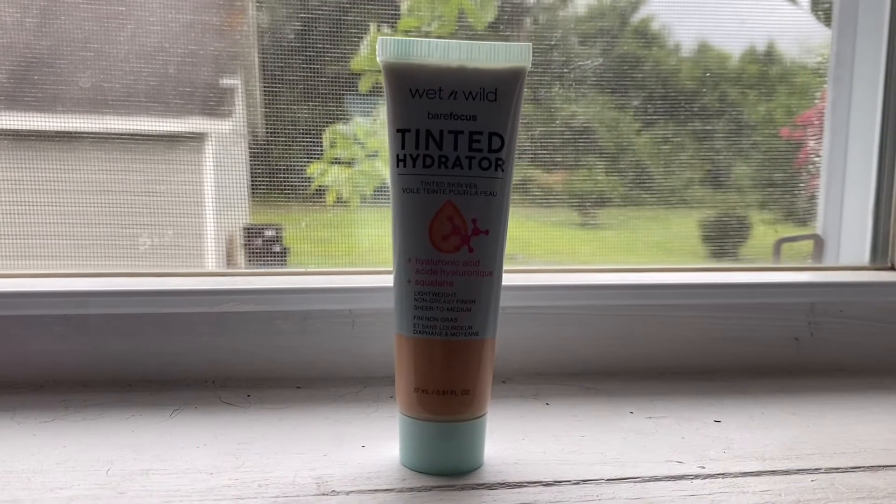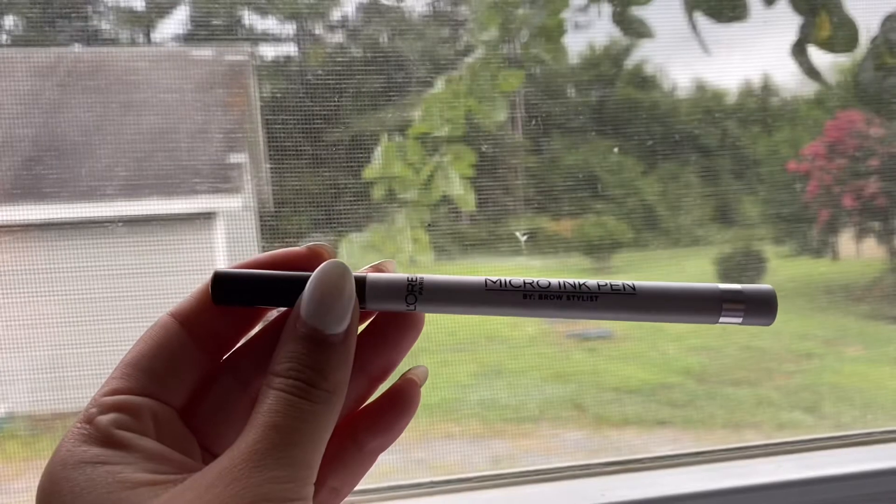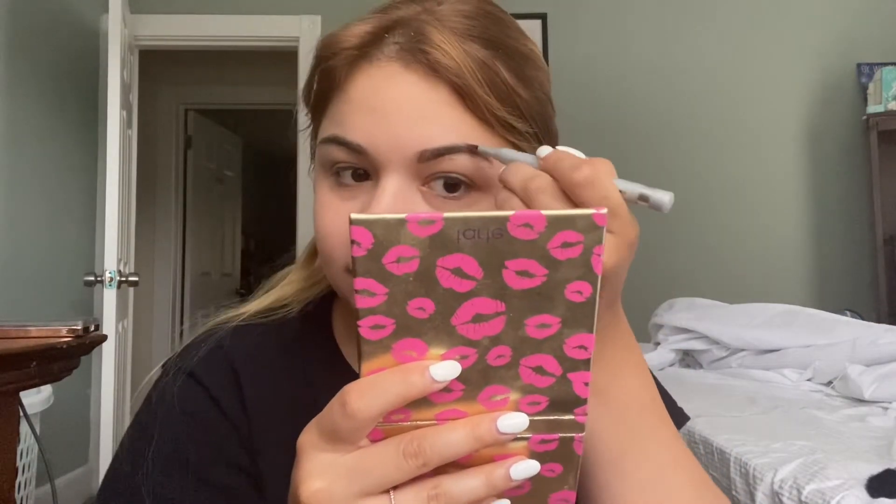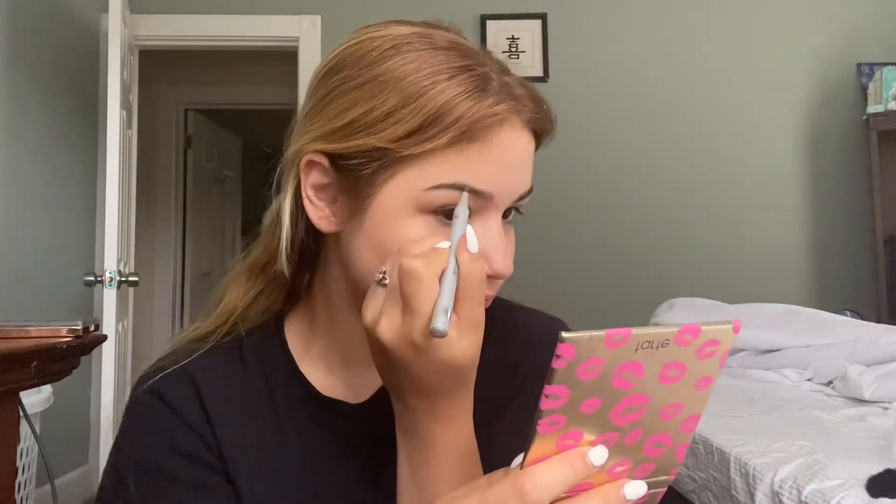I'm going to start off with this tinted moisturizer. I'm going to be taking this Wet n Wild brush to apply. While I have some time to allow that to soak in completely, I'm going to be focusing on my eyebrows with the L'Oreal micro pen. Next up is setting powder, so I will just be going back with that same brush and apply.